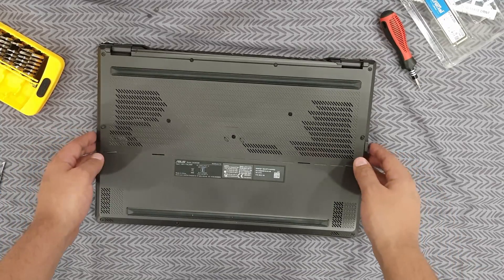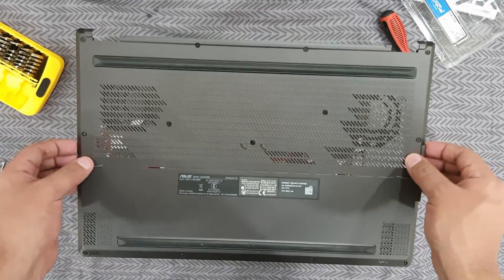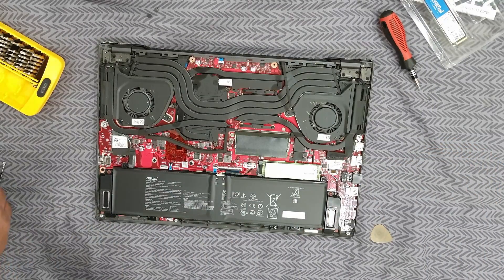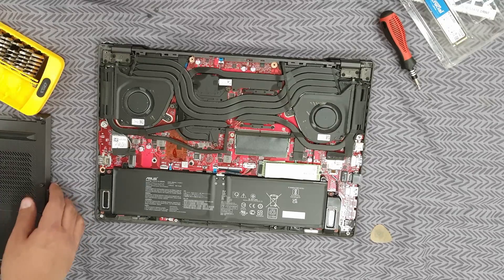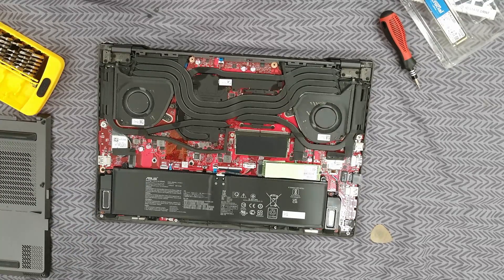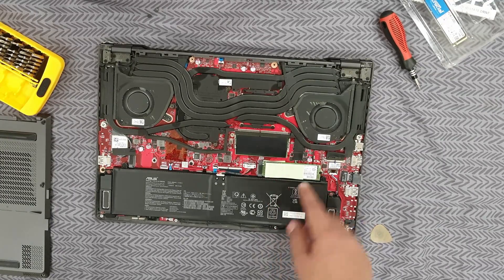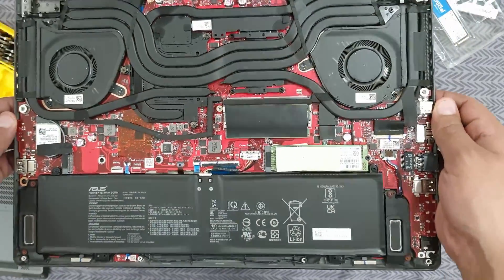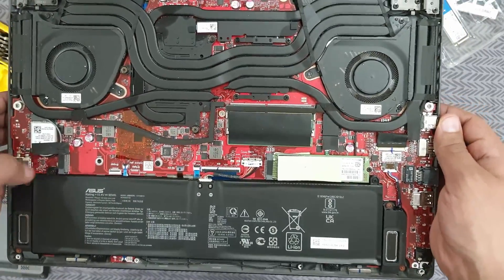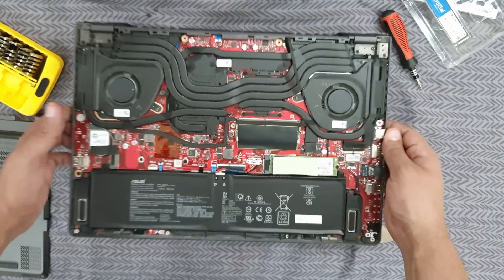Now it is all done. I am not taking any screws out completely — I just keep them loose and place the panel on the side so I can get all the screws back in the proper positions. Now you can look at how beautiful it looks inside. We have some thermal padding in here. Let's see — this is where the NVMe drive will go.